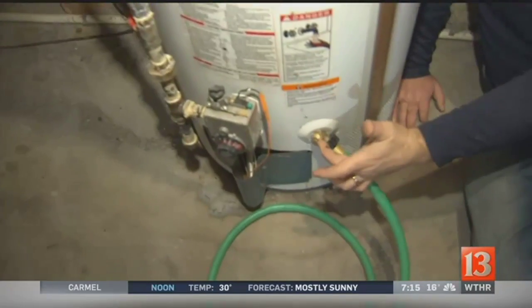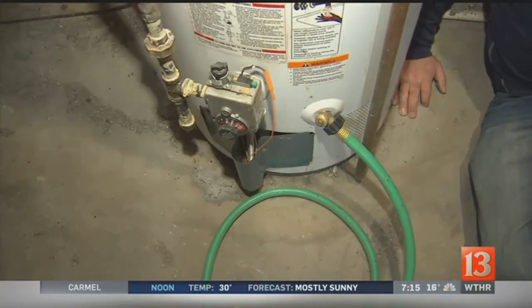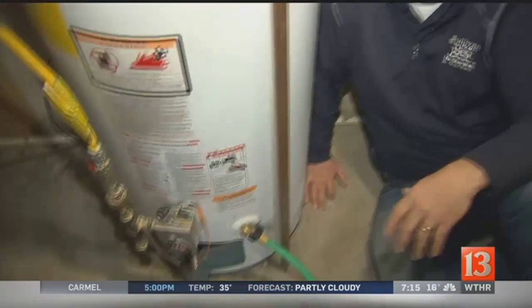What happens sometimes — because if you haven't drained this water heater, it's full of calcium down here. And what happens when you open that valve, the calcium rushes to the valve and plugs it, and then it drips and leaks. So here's the thing: if you haven't drained your water heater on a regular basis and it's four or five years old, I wouldn't start now.